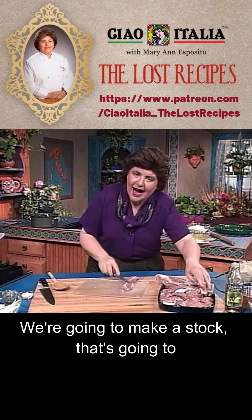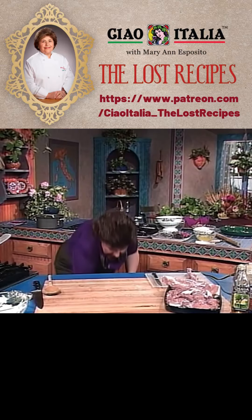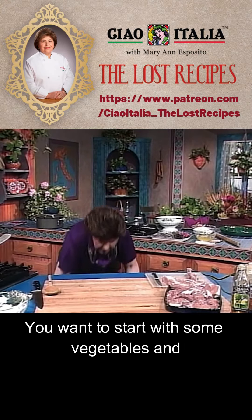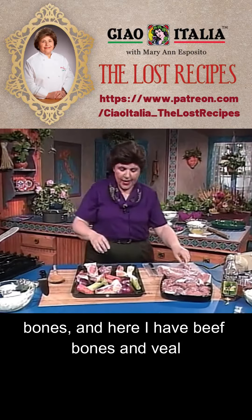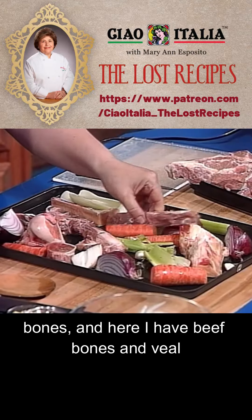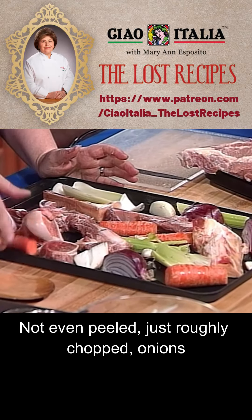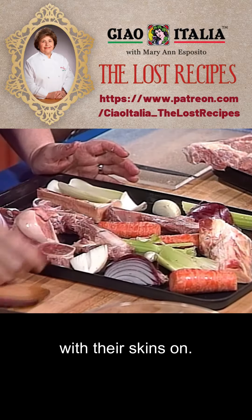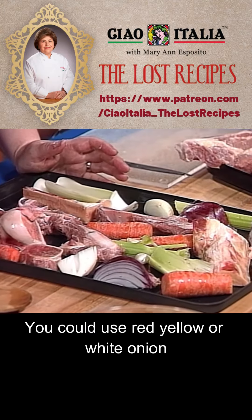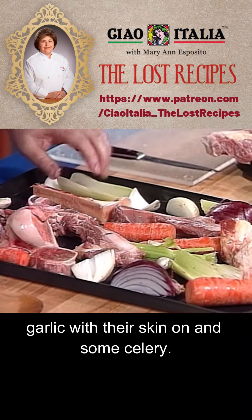We're going to make a stock that's going to go with the stew. To do that, you want to start with some vegetables and bones. Here I have beef bones and veal bones on a greased cookie sheet with some carrots — not even peeled, just roughly chopped — onions with their skins on. You could use red, yellow, or white onion. Garlic with their skin on, and some celery.